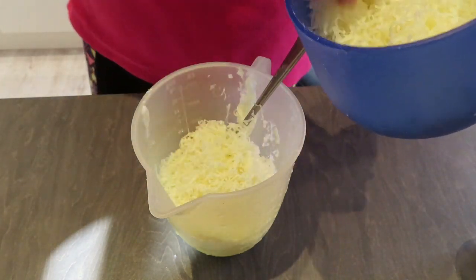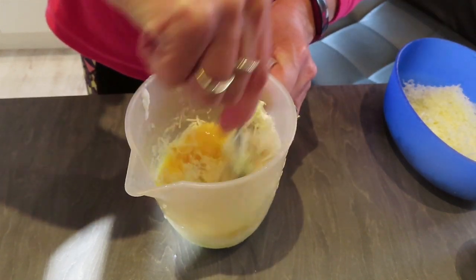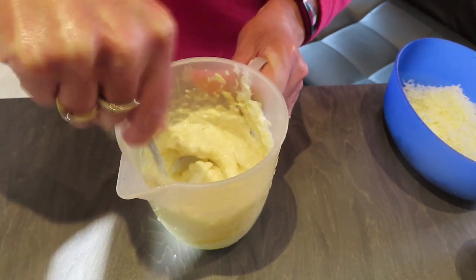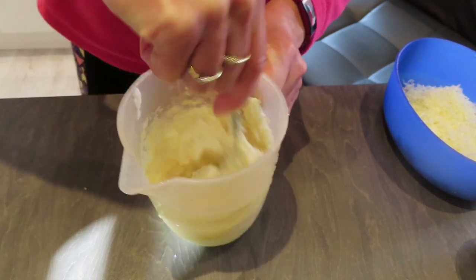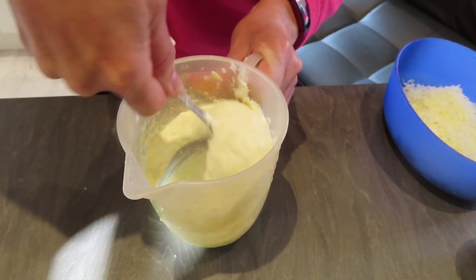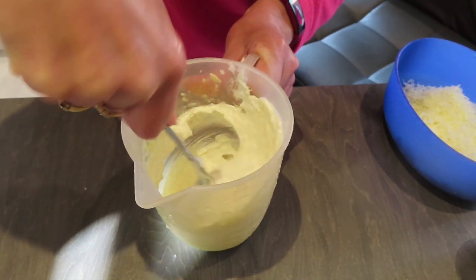Then I'm adding half of my cheese — 75 grams, grated on the lowest grate — and mixing it all together. This makes a brilliant topping for lasagna as well, just obviously make sure you use your healthy extra A for the cheese.